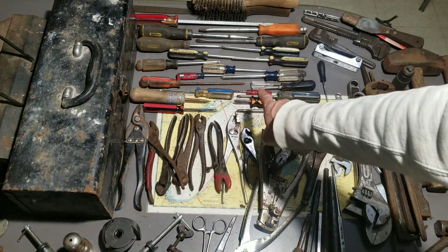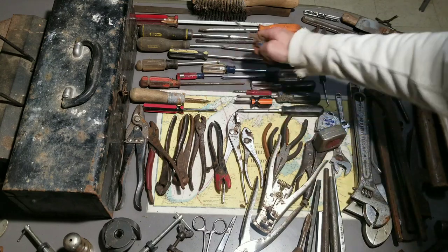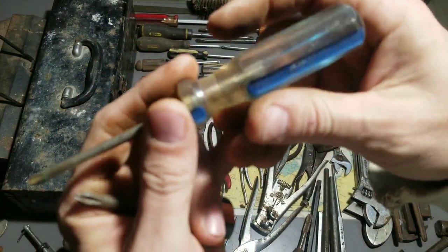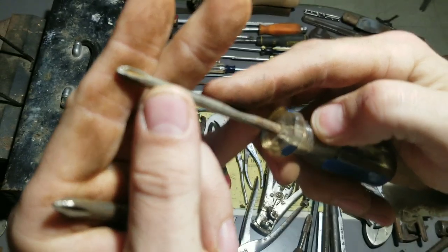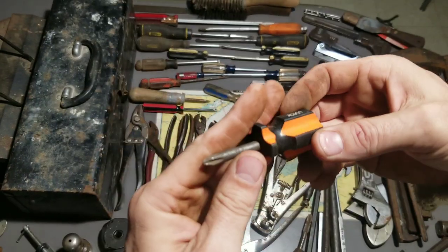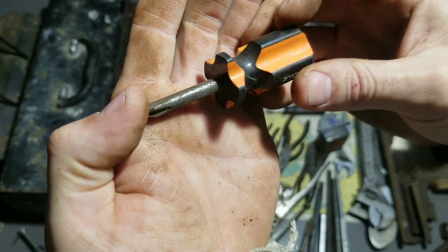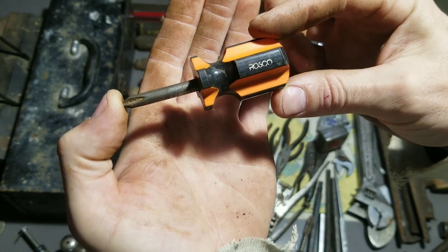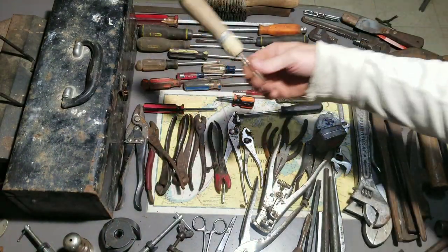That red one is a Master Mechanic — it's toast. Got some Roscoe ones: this one was in a fire, it's completely destroyed. These other two — the tip on the blue one isn't great but it's not horrible. This little stubby Roscoe one is in nice shape, clean up that shank a little bit. I like that black and orange little stubby one, that one's cool.